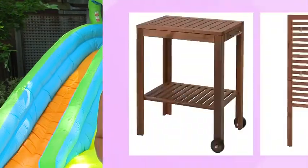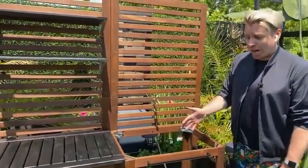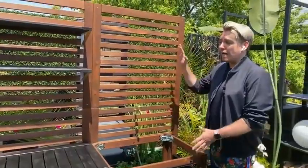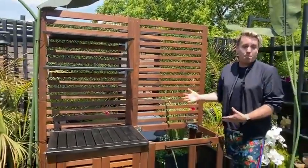All the instructions will be at CityLine.TV. The first step is I actually sourced these great units from Ikea — they're called Aplaro. They're meant for outdoors, primarily outdoor storage, but I thought if I cobbled four different pieces together, we could make this beautiful built-in bar.